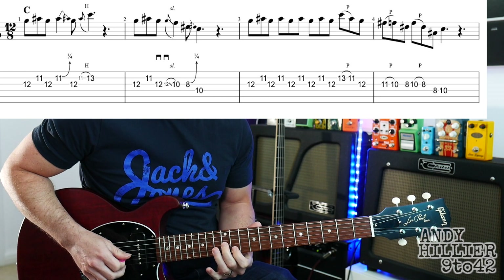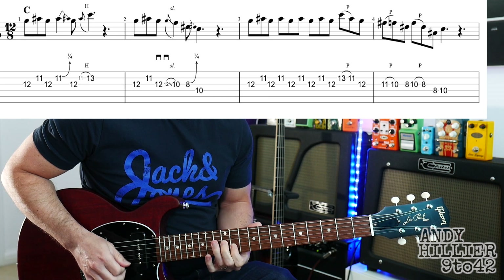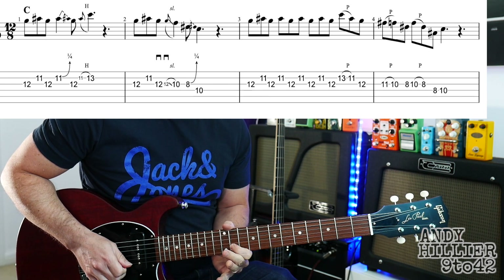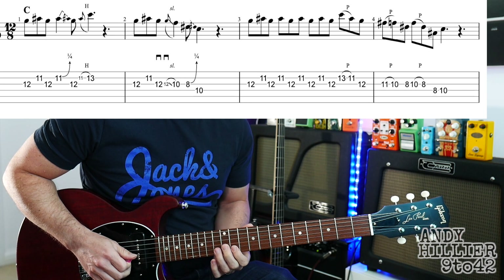Onto the third bar, we're just going to jump between the G12 and the B11. And then we're going to play a B13, pulling off to B11, and then G12. So the third bar sounds like this.